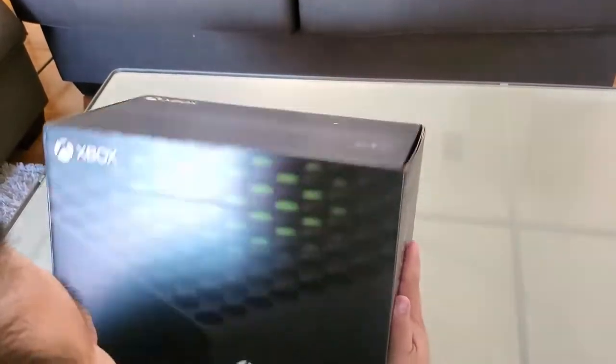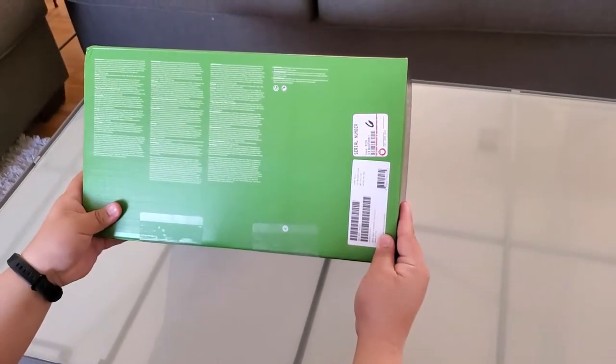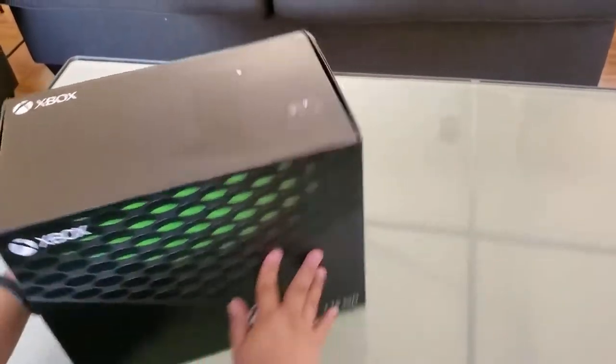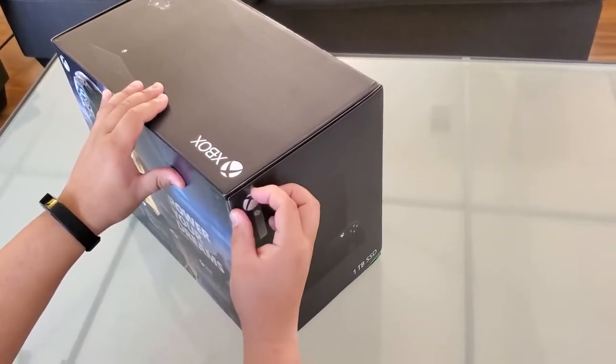Here's another side, and the top. Pretty hefty, pretty heavy — be careful. And the bottom. I got this at GameStop because I traded in my Xbox One X. Alright, so we're going to be opening it now.